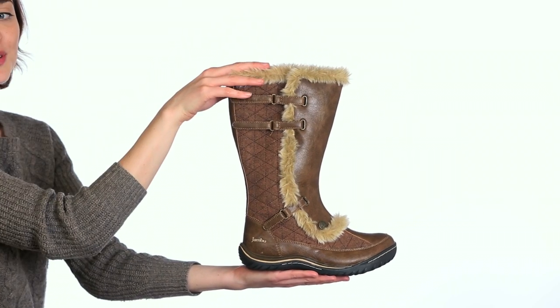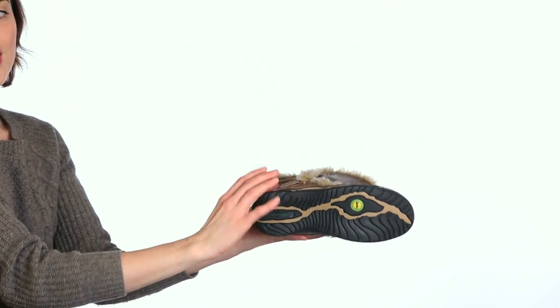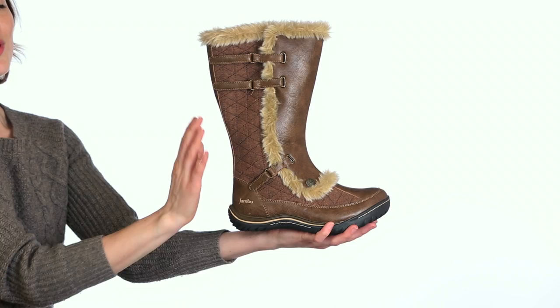The faux fur lining will keep your foot warm and the memory foam footbed will keep it comfortable. The Altair attraction outsole provides superior grip and the heel and toe bumpers will keep your feet protected.